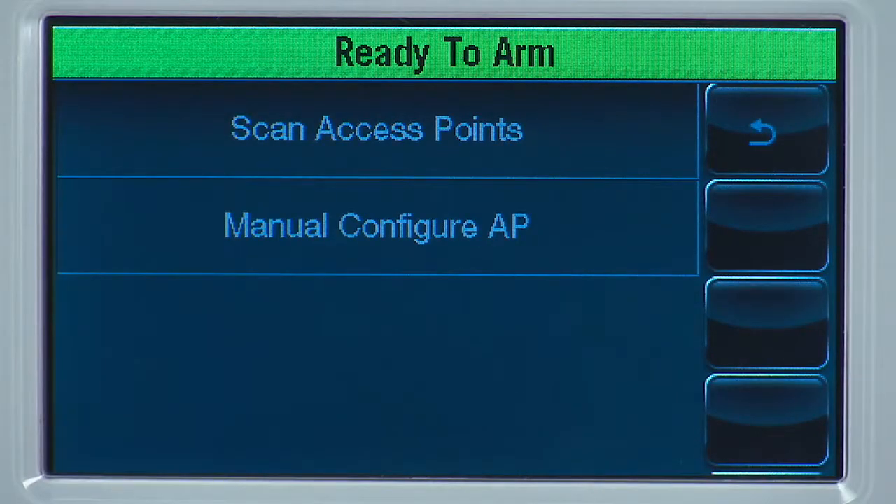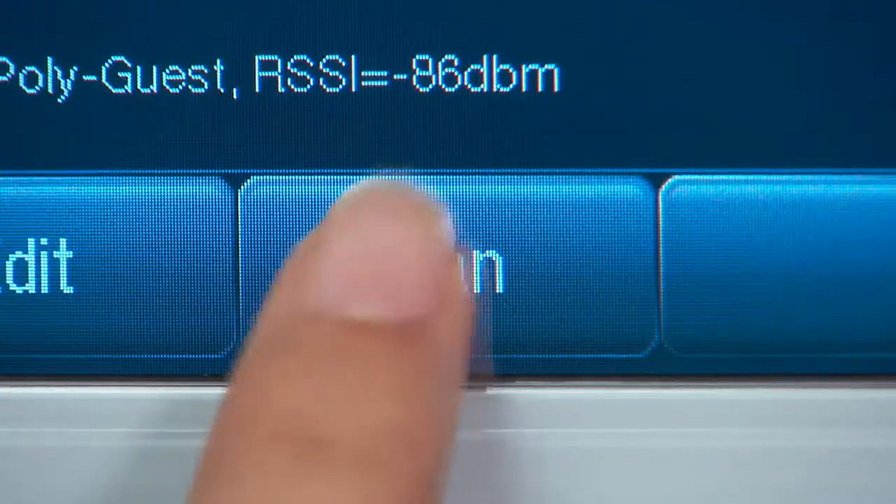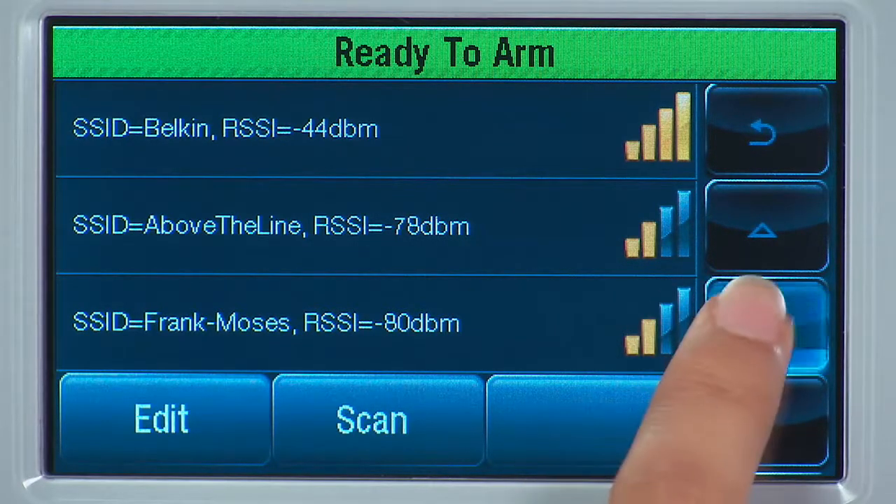Select the Scan Access Points tab. Select the Scan icon. Here you will see a list of all the available wireless networks. If you do not see your network on the first screen, use the down arrow to scroll to the next page.